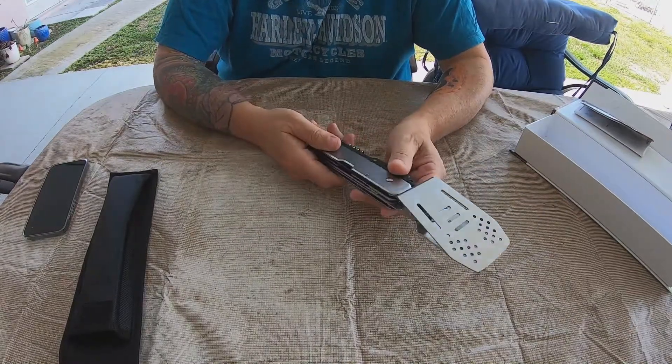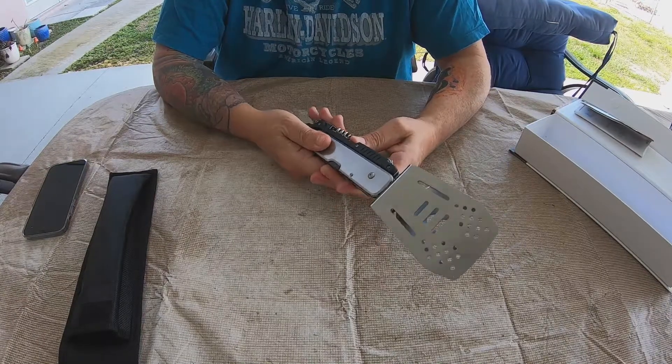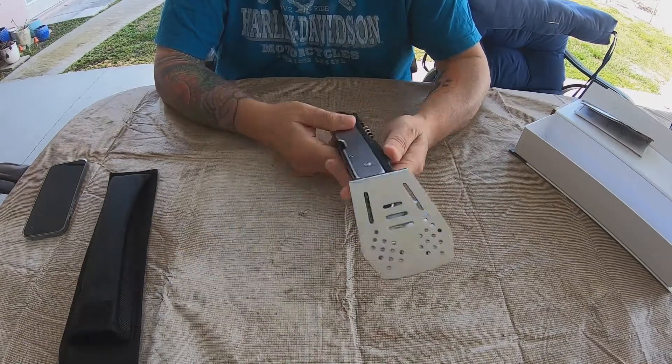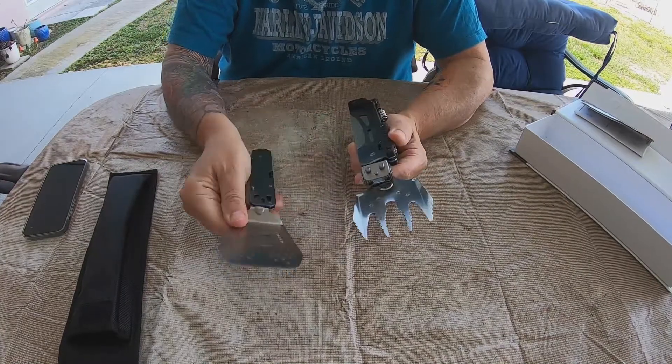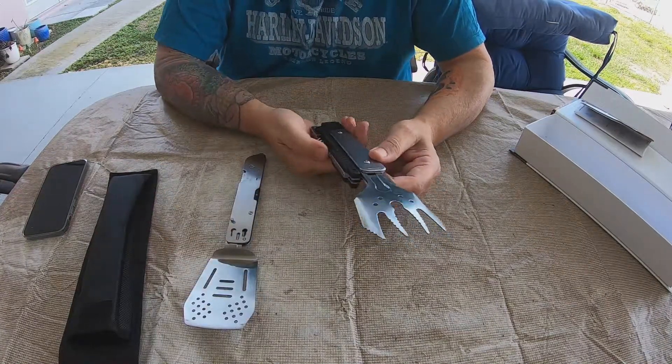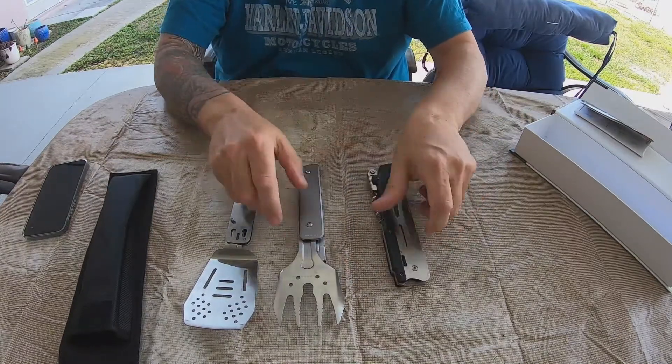So here's your spatula. These things slide up — there you go. You press that little thing here and then you push up. Let's do the same on the other side: press here, push that up. That's 2, that's 3.